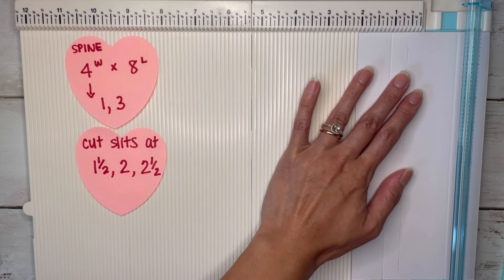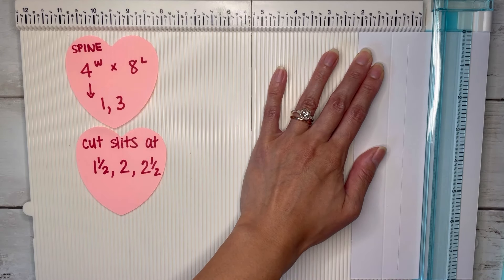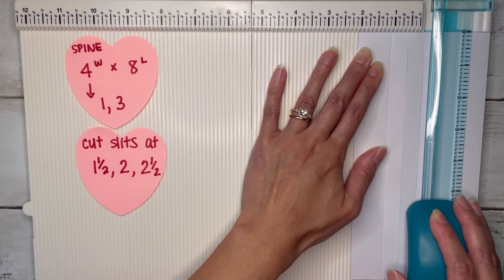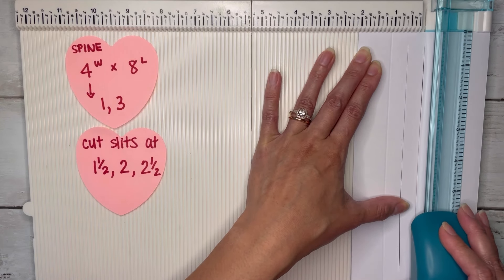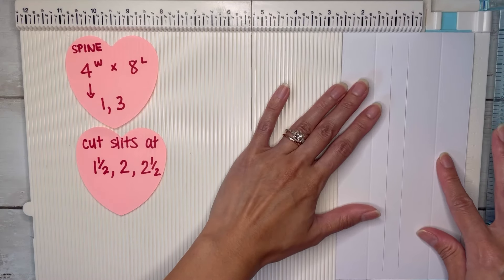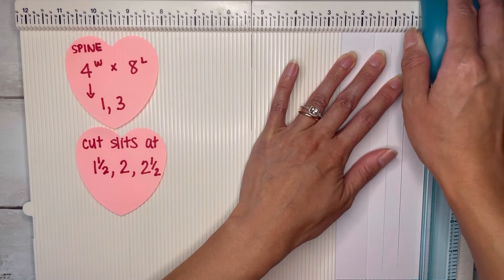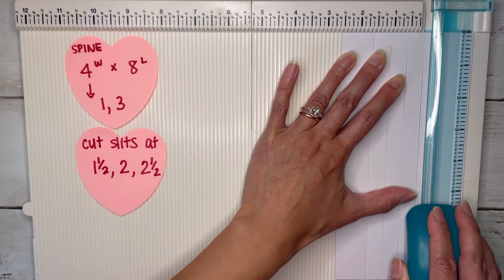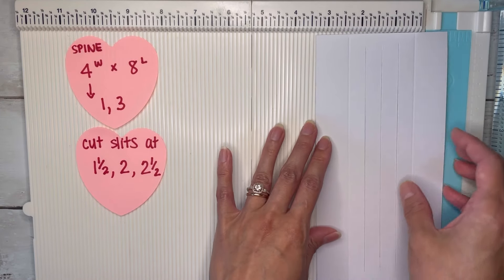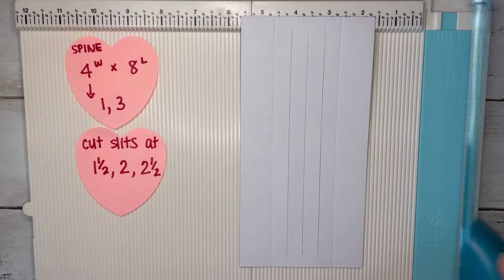Slide over to two and cut another slit, using the first one as a guide. Then slide to two and a half and do one more slit. They don't have to be perfect — now we have our three little slits for our spine.